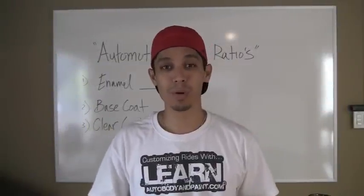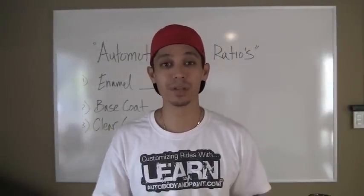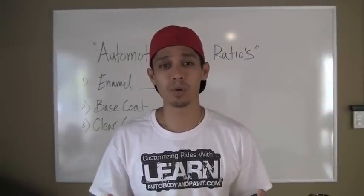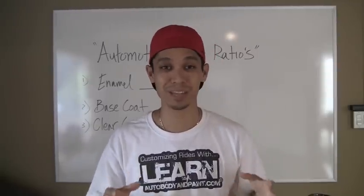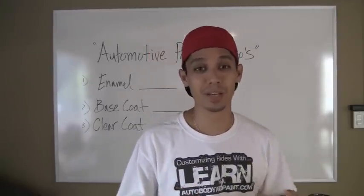Hey, what's up? Tony from LearnAutoBodyInPaint.com, and in this short video you're going to learn about automotive paint ratios. Now if you're wondering why my nose is red up here, it's because I was just painting something. Anyway, let's get into it.